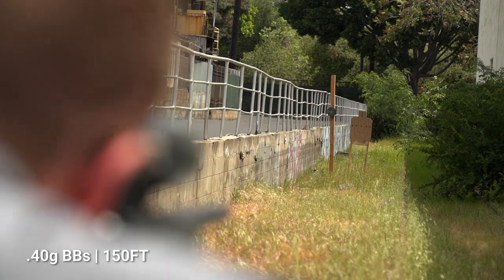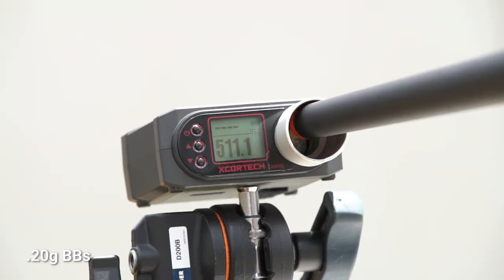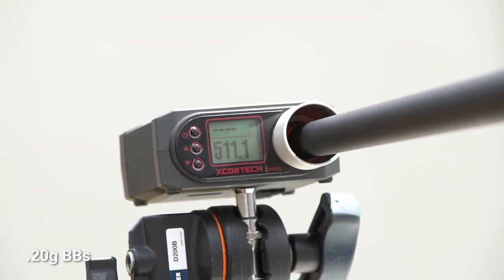Thanks to a chrono result with .20 gram BBs of over 510 FPS or 2.5 joules, unreachable targets on the field will be few and far between.